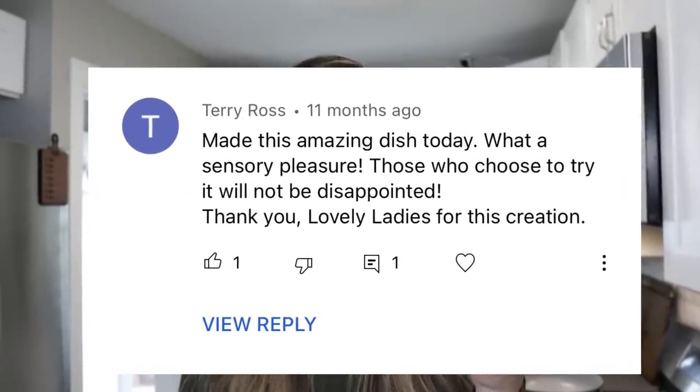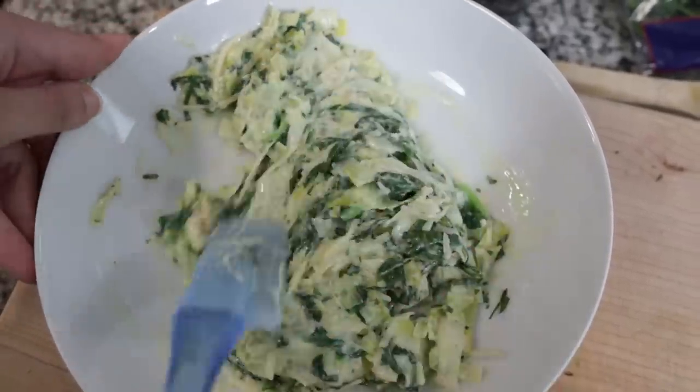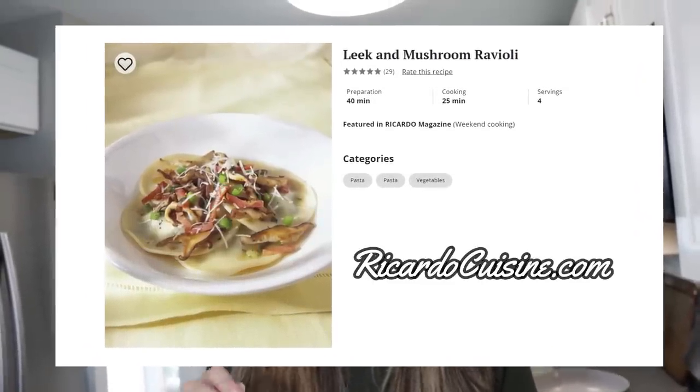It was so good that Terry wrote this comment: 'Made this amazing dish today. What a sensory pleasure.' Thank you, Terry. We're hoping to achieve that once again with this recipe. Today we're going to be making a leek and mushroom ravioli that's keto-friendly and sounds absolutely delicious, although I have never cooked with leeks before, so that's going to be fun. We call ourselves the Keto Twins test kitchen because we don't know what we're doing most of the time, so we love figuring out how to make these hacks work on our keto lifestyle.